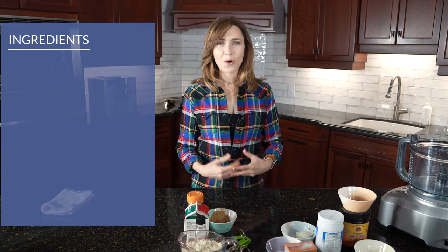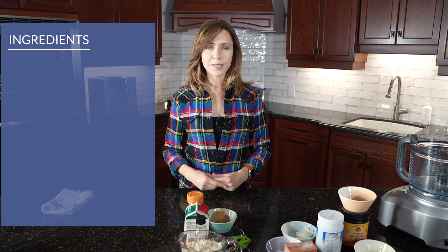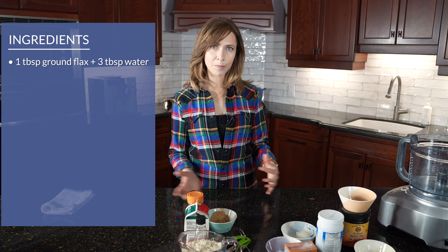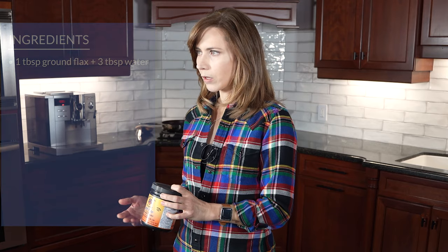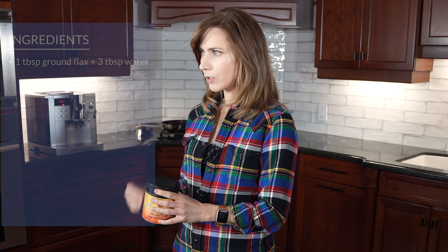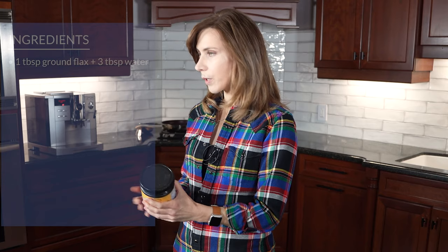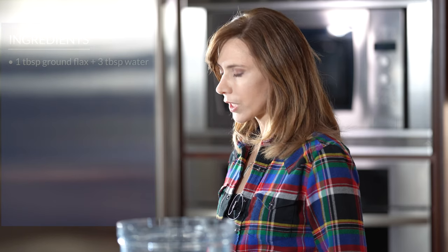First is the vegan egg. A vegan flax seed egg is three tablespoons of water with a tablespoon of ground flax seed, and you let it sit. Do it first, and then by the time you're going to add it to the rest of the batter it will be ready. One of the things about flax seeds is that they don't do well in a see-through container, so whether it's the seeds or ground, find a bag that's silver or a container that's black to keep out the light. I just grind some more whole flax seed every week or so.